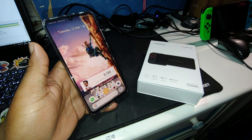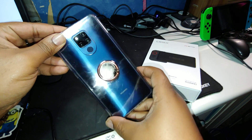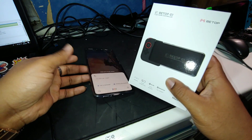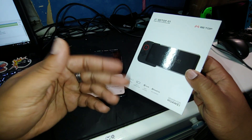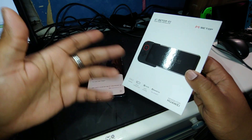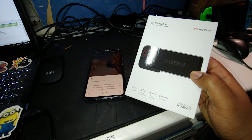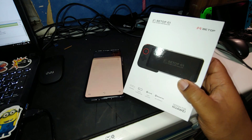Hey, what's going on guys, JJMLTVhd here. We're out here with the Huawei Mate 20X and alongside it we've got the BTop G1, also known as the controller for the Huawei Mate 20 series of phones. We'll do a little real review and see what's really good with it. Let's go.